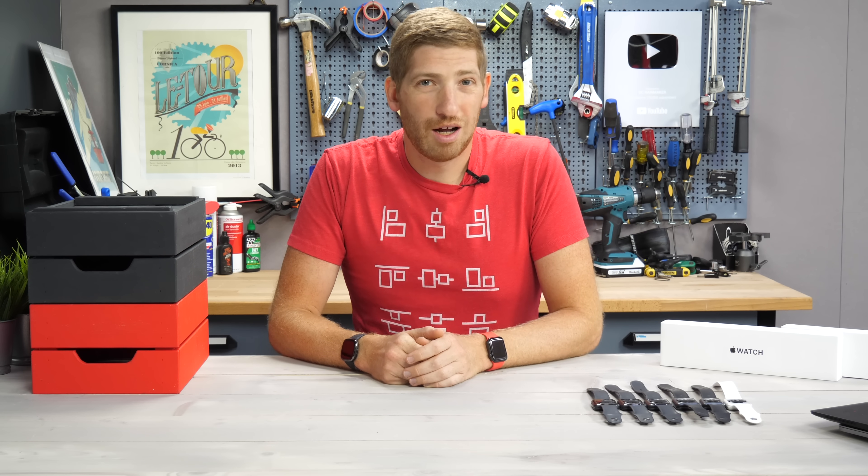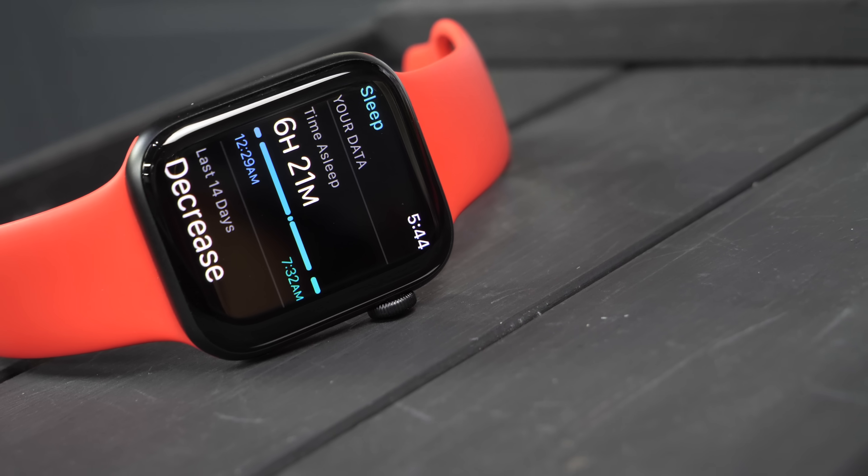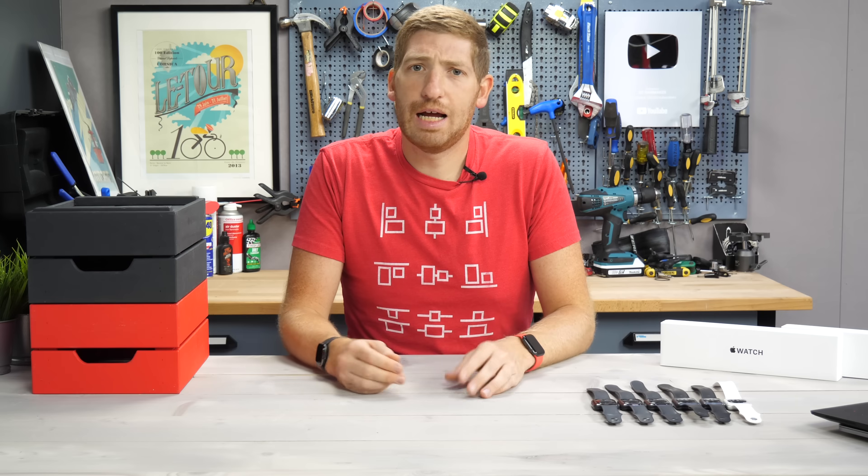Hey folks, it's Ray from DCRainmaker.com. Today I've got the Apple Watch SE for a bit of a fitness first impressions. I've been using it a couple of days now.